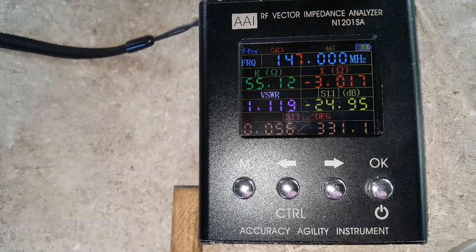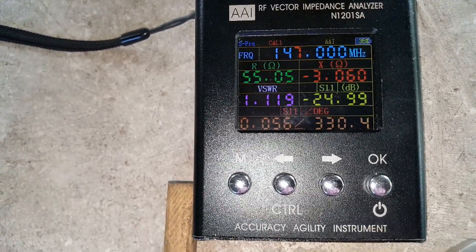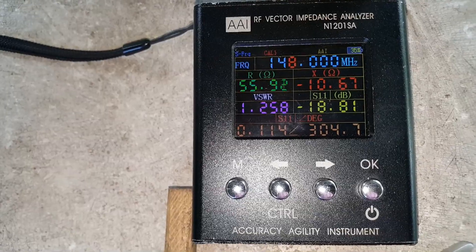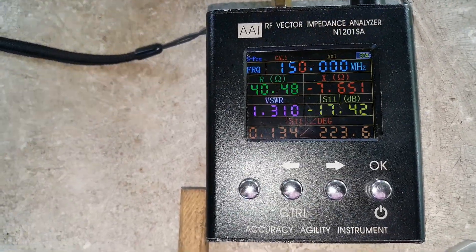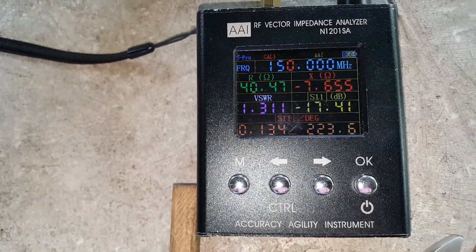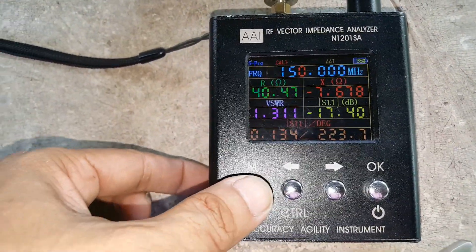At 147 MHz, the SWR is 1.1. At 148 it's 1.3, at 149 it's 1.3, and at 150 it's 1.3. Let's now check the frequency curve.